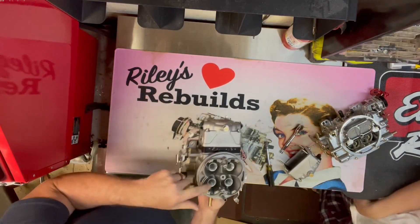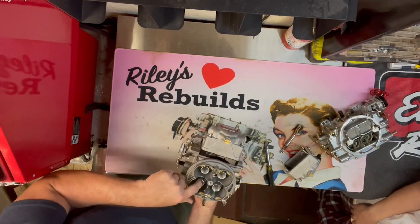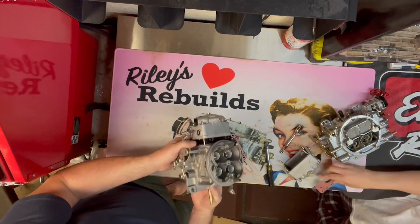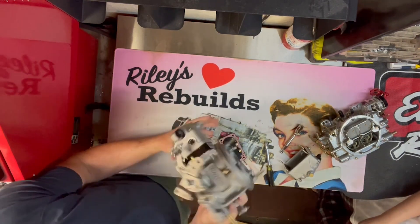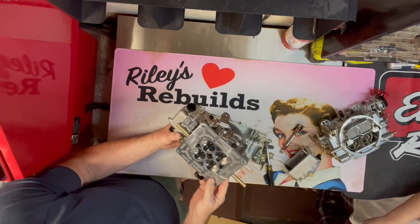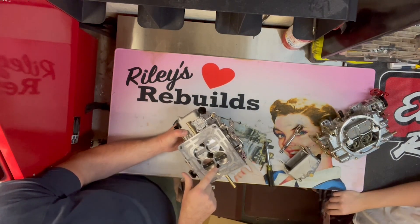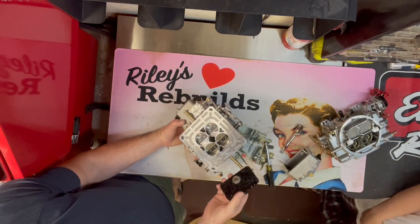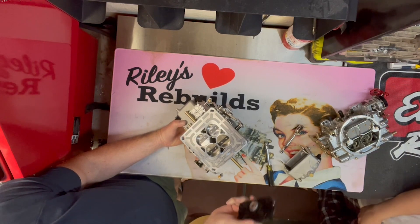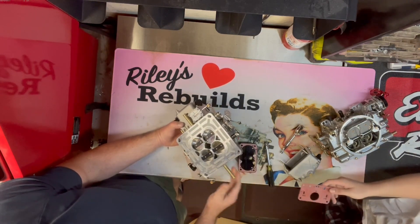Look at this — they made the boosters so you can remove them and put in a different size booster. They also have check valves for the power valve. If you have a backfire, it can blow the power valve out, but they have check balls in there to stop a backfire from blowing it out.